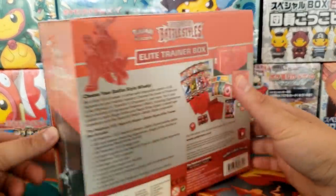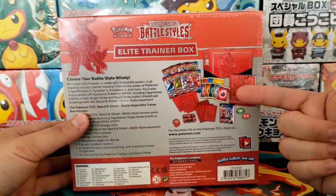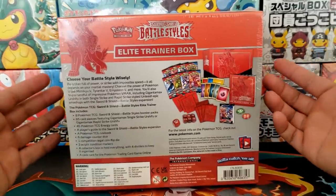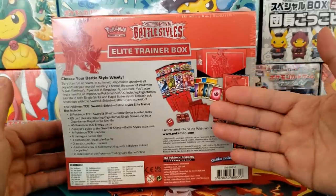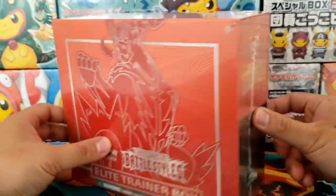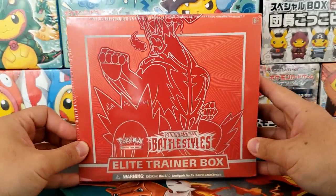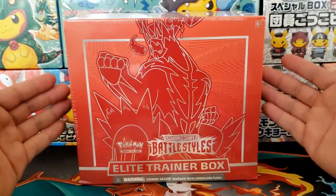The two boxes come with the same amount of packs, sleeves, dice and so forth. The only difference being the aesthetic design of the box, the decks and the sleeves. Whether you want it in red or blue is totally cool. These boxes cost $40 retail. Stores will be seeing multiple restocks of these Elite Trainer Boxes, so definitely keep your eyes open.